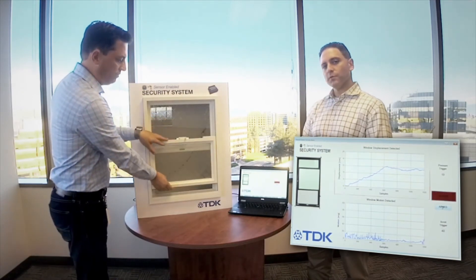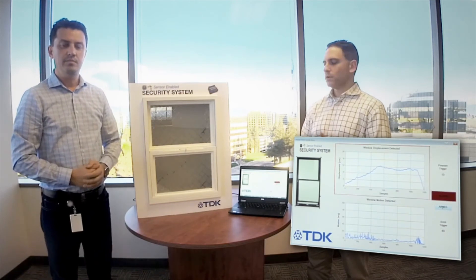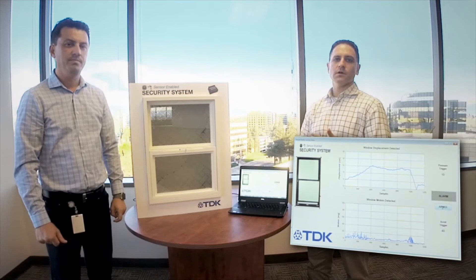Thank you for viewing this demo. For more information on the products used here, you can go to InvenSense.com, where we've shown our pressure sensor products on our product page.